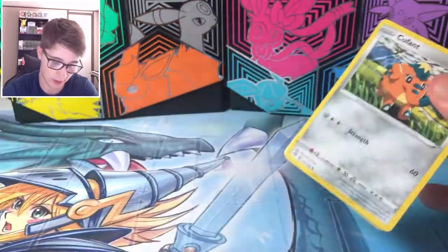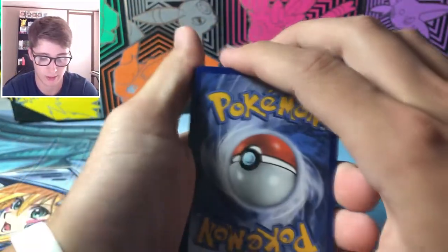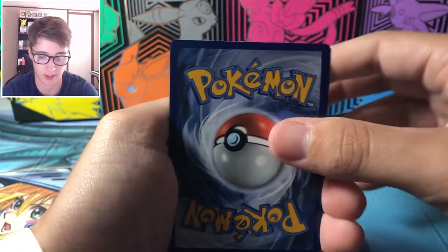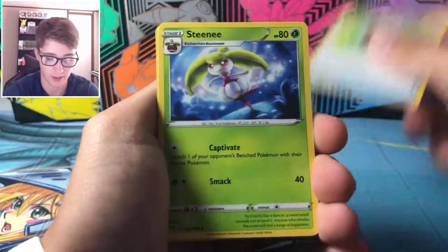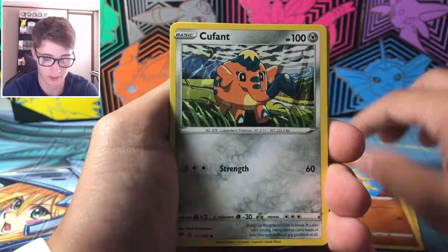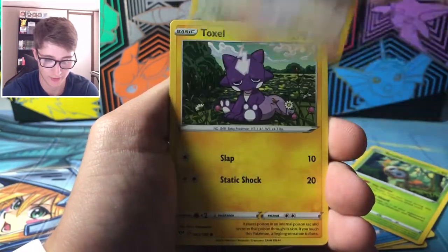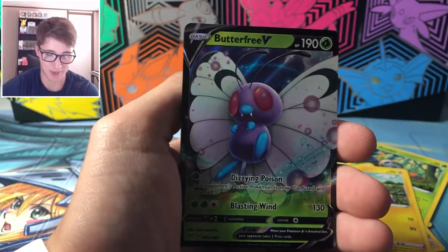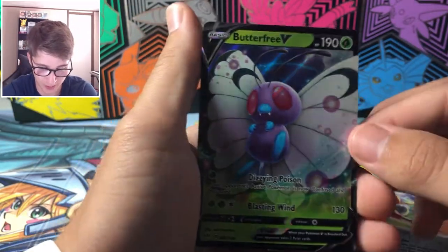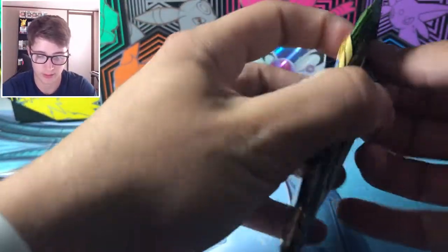Next we're opening Darkness Ablaze. Let's see what we get — sometimes you get something good out of these tins, sometimes maybe not. I'm thinking they might just be one-hitters. Guessing water energy and got it right. We pulled PC Steenie, Solrock, Qwofent, Wailmer, Rowlet, Skiddo, Toxel, Flapple, Carkol, and a Butterfree. Very cute — Butterfree is a classic, one of my faves. Let's keep going.